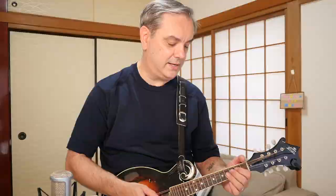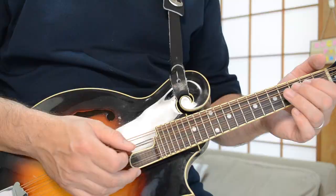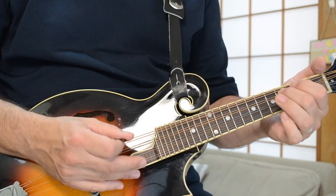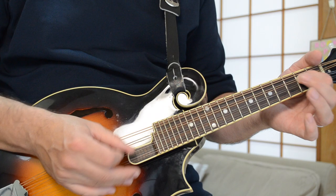The verses end with a hammer-on from the second fret of the D to the fourth fret of the D, and then back down again. Sometimes he also adds a quick little pull-off from four to two to open. One more time, the verse parts — and I put that little descending pattern in there.